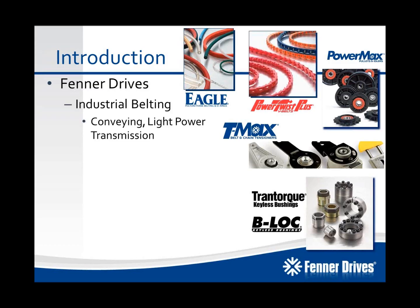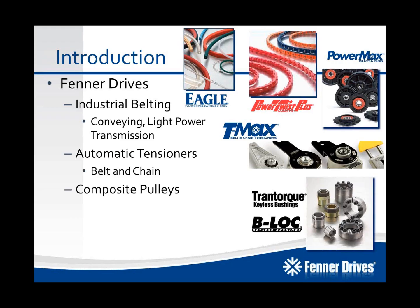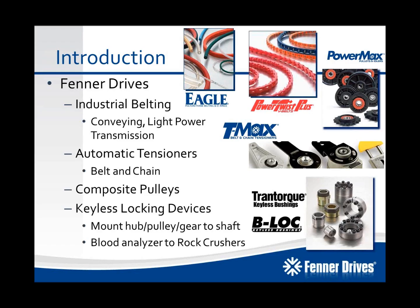For industrial belting applications, we've got Eagle Polyurethane Belting and O-Rings, as well as our HPC V-Belts headlined by PowerTwist Plus. We've got our T-Max Belt and Chain Tensioners, PowerMax Composite Pulley and Idlers, and finally we have our Trantorque and B-Lock Keyless Locking Devices, which are typically used to mount hubs, pulleys, and gears to shafts with a mechanical interference fit on applications that range from blood analyzers to rock crushers.